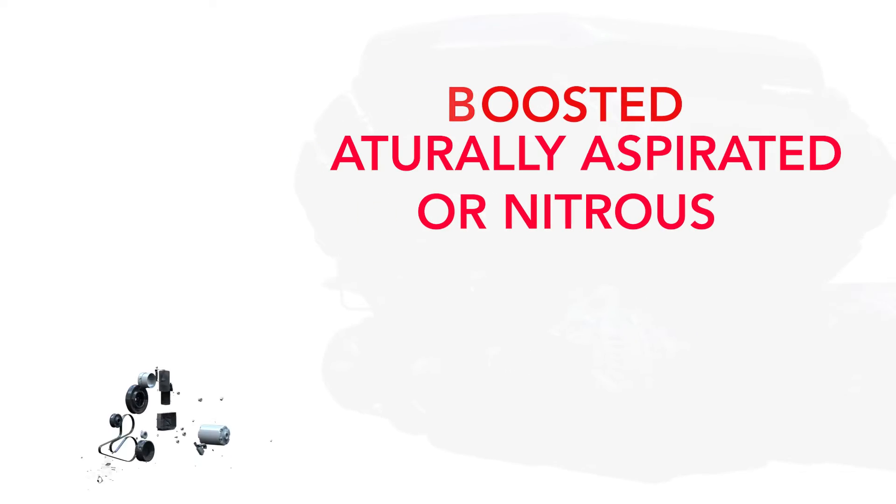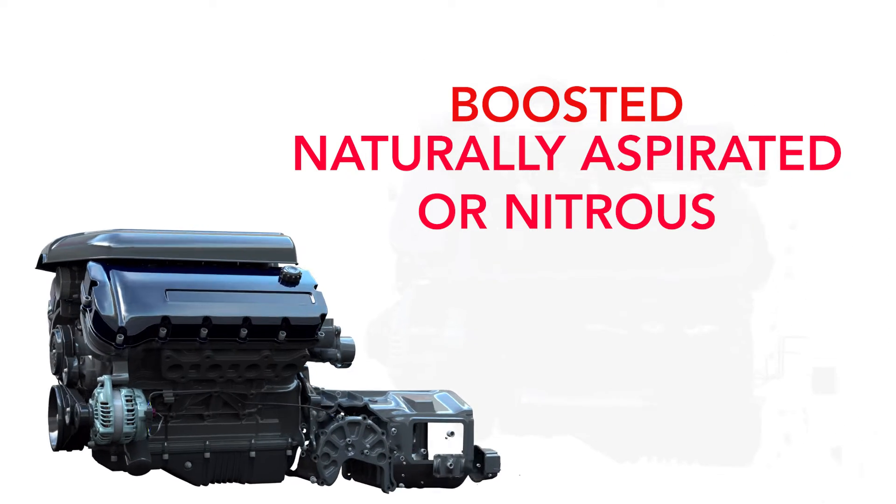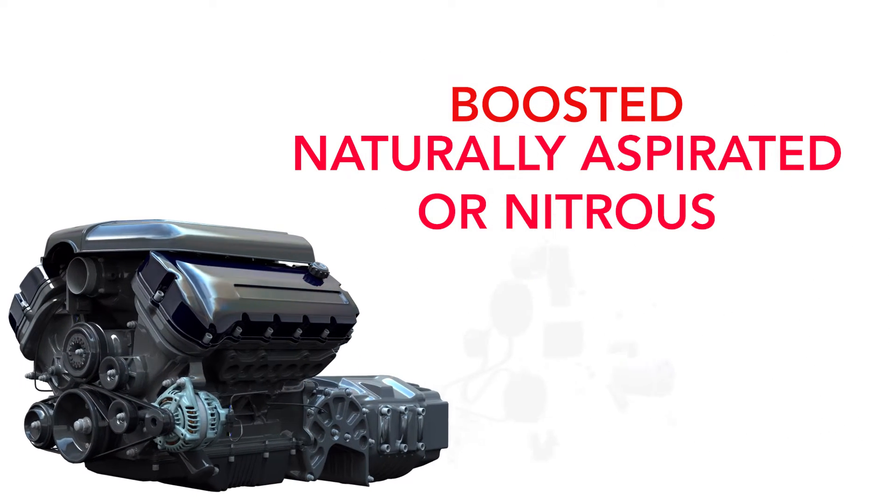On your pro stock application with very low viscosity oil, you can get by with a much lower oil ring tension, so you're not giving up any power. When you call us, what do you need to know? We're going to need to know if it's boosted, naturally aspirated, or nitrous, because all those things factor into what we want to do for ideal oil ring tension.